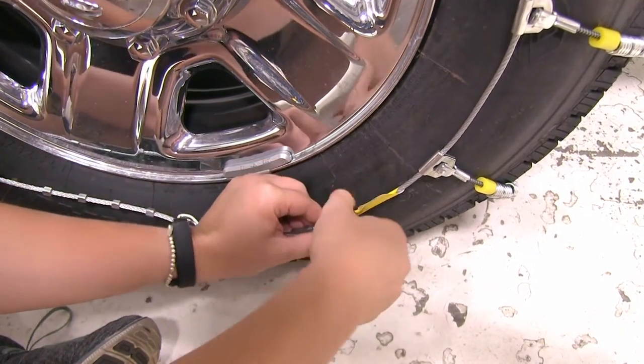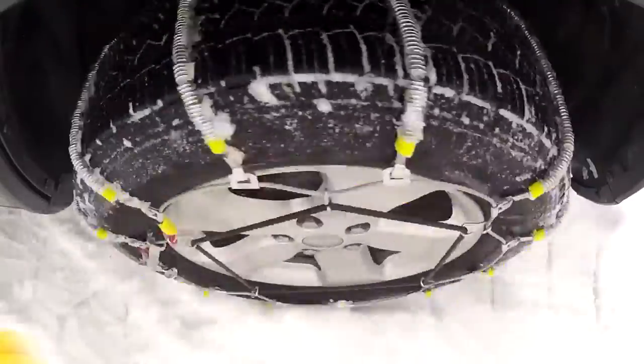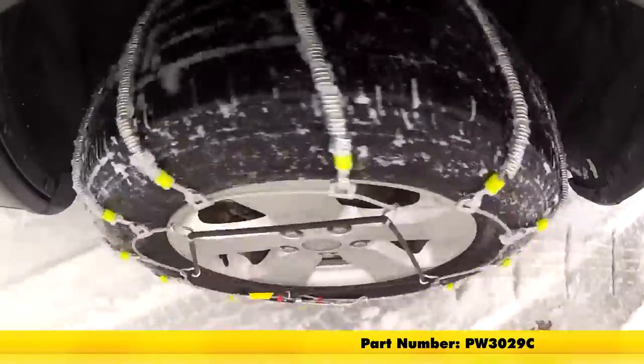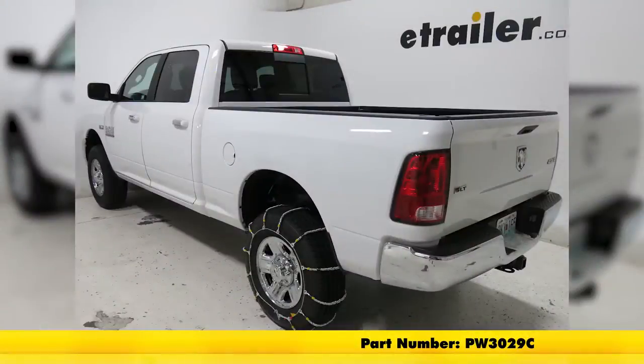With that secured in place, we can roll forward a few feet and adjust it as needed. And that's going to be our completed look at the Glacier Cable Snow Tire Chains, part number PW3029C, on our 2016 Ram 2500.